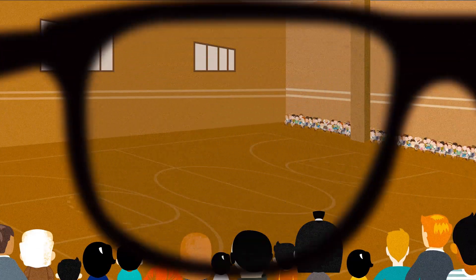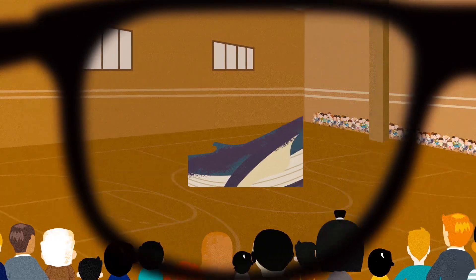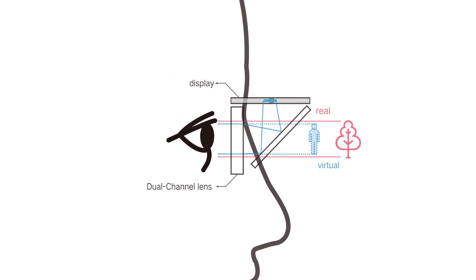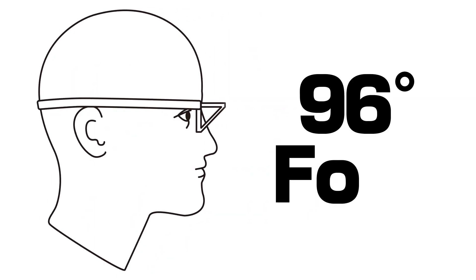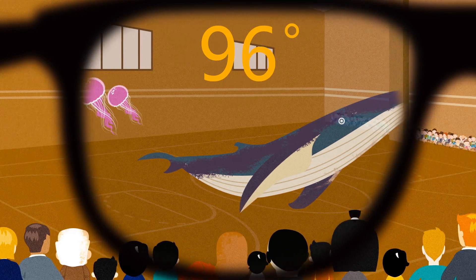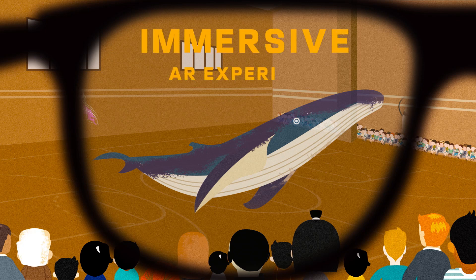Most AR glasses promise to give you an experience like this, but delivered through a product like this. With the optical technology we invented — dual-channel mixed optics — MIX remains slim like sunglasses, but comes with a 96-degree FOV. The virtual image will cover almost the entire field of view, and it's mixed with the environment naturally. It's truly an immersive AR experience.